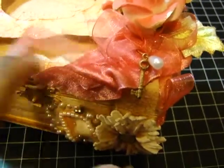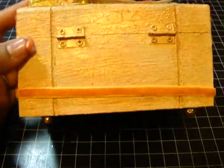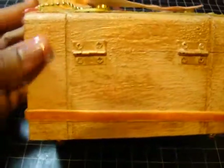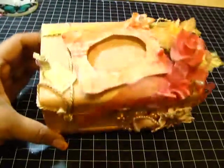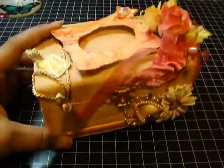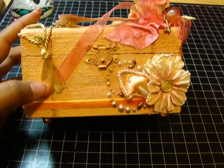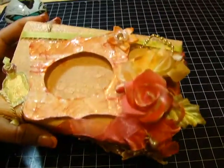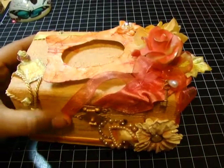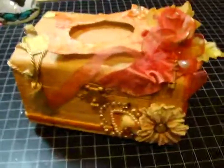Here's some more ribbon in satin and sheer. The sides and back I left pretty plain, other than the gold dauber paint and crackle paints. I really hope you guys like it — go get yourselves one of these wooden boxes, they're so easy to alter. Please leave your comments, and check out the other videos on my channel. Thank you, bye!